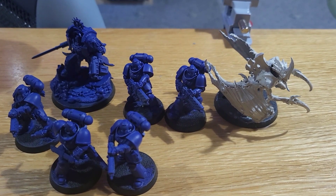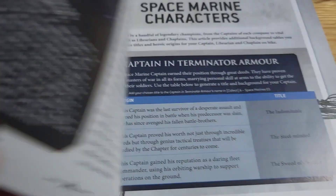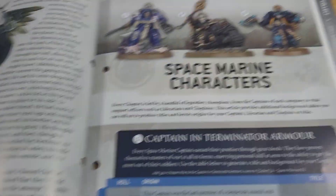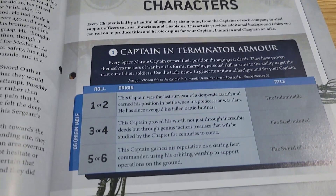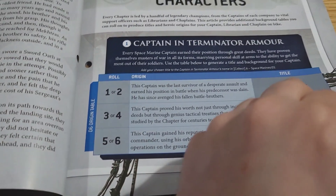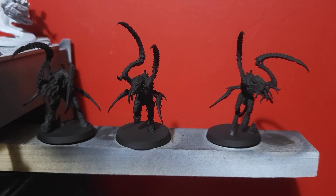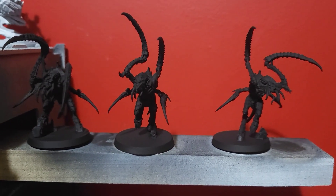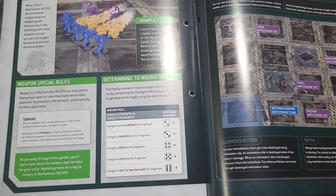I'm going to spray up the Von Ryan Leapers tomorrow — it's a bit windy and wet outside so I can't quite do that now. Moving on with the issue we've got a little bit of lore, and then we immediately dive into the naming section for Space Marine characters — giving that captain a name or title — and then we'll do the same with the Tyranid characters. Before I play the missions I went ahead and sprayed the Von Ryan Leapers, though I still haven't glued them so I'm a bit worried about how they'll hold during dry brushing.